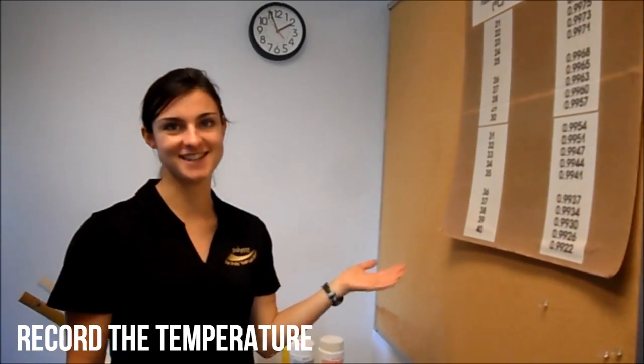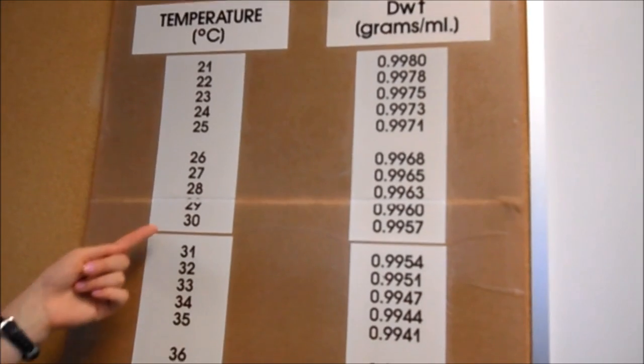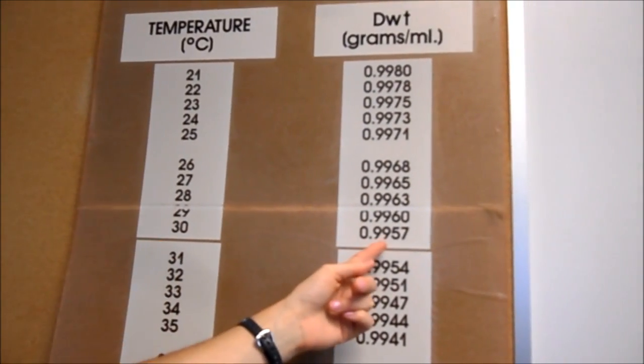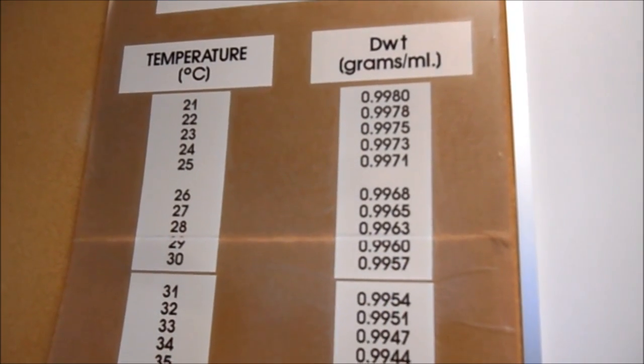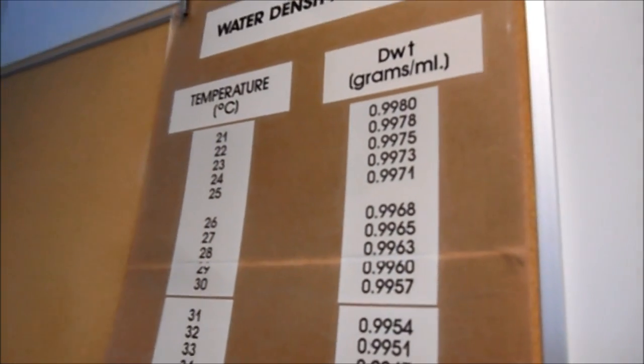This is the water density chart, and this is how you will find the density of the water to make your measurements accurate. We got a reading of 30 degrees Celsius in our tank today, so we'll look across and find that the density of the water is 0.9957. Simply write that number down and it will be taken into account during the calculations on the computer.